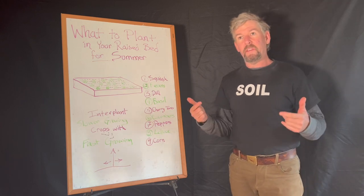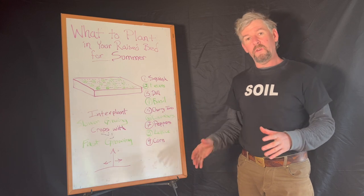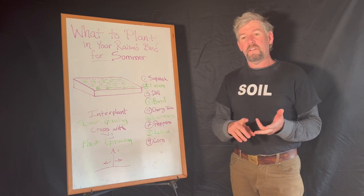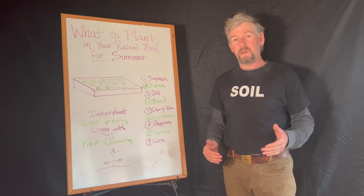What to plant in summer, and some of the thoughts and planning processes that you might want to go through on paper so that you get the seeds you need ordered and have your soil and everything ready to rock an abundant summer garden.